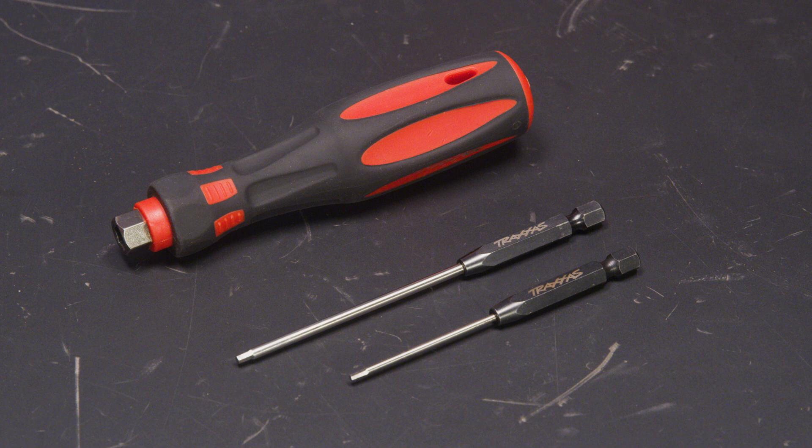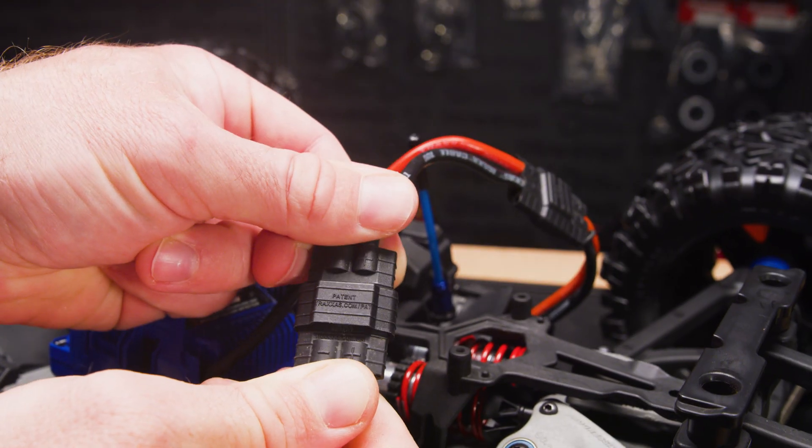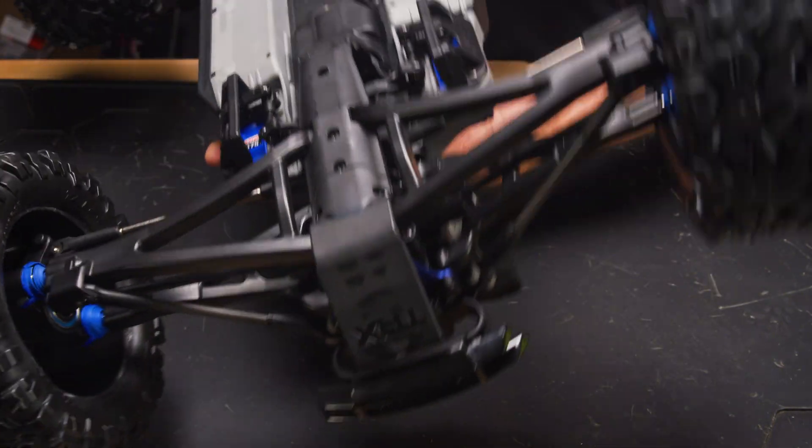Tools needed will include 2mm and 2.5mm hex drivers and a pair of pliers or 5mm wrench. We will start with batteries in the vehicle but turned off. Flip the vehicle over for access to the servos.